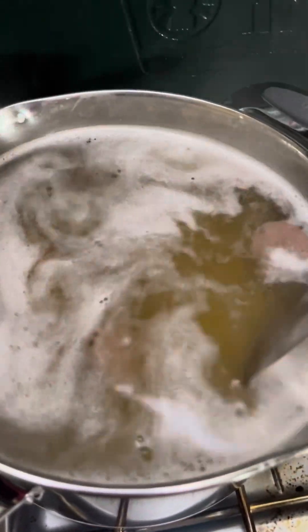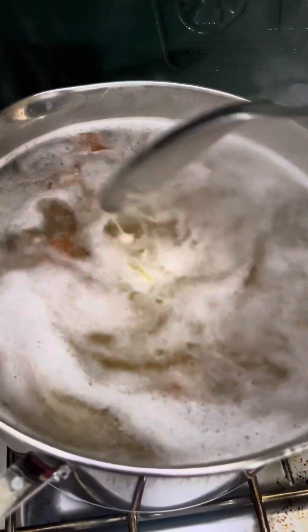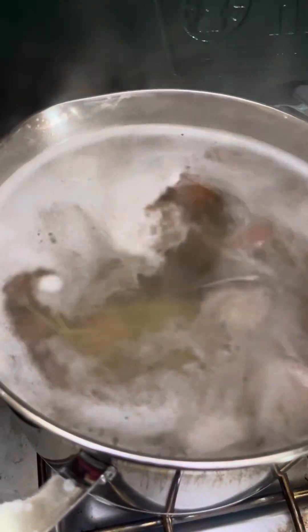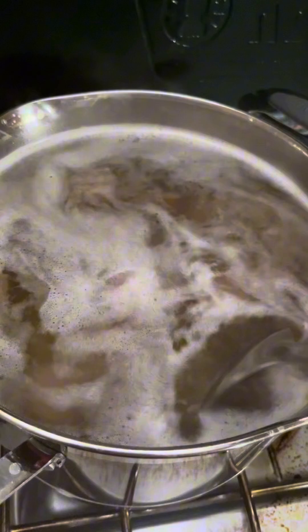I cut the beef sausage and added them to the water, put a little salt in the water. When it started boiling, that's when I added the spaghetti. I actually just added the spaghetti and realized I could just film while I'm cooking.